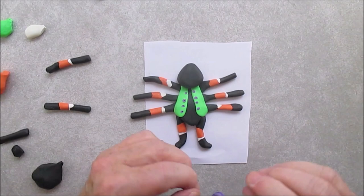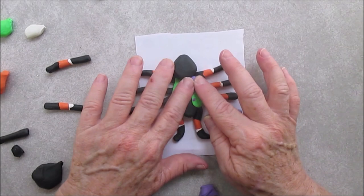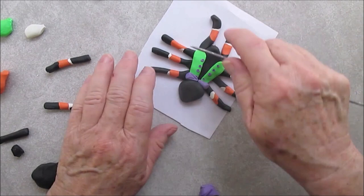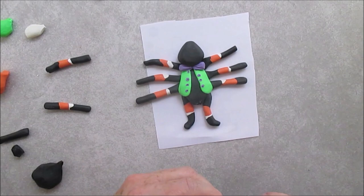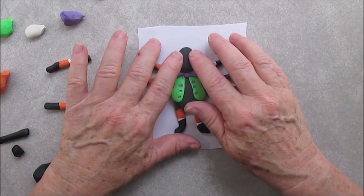Now we've put his head on — make him kind of a cone-shaped head. And I'm giving him a purple bow tie, doing our teardrop shapes. We've done bow ties before. The easy thing about my tutorials is you can just watch what I'm doing — I really don't have to explain everything. It's not some fancy technique or anything; you're just rolling stuff out and shaping it by hand.